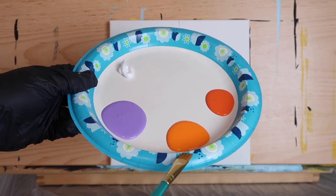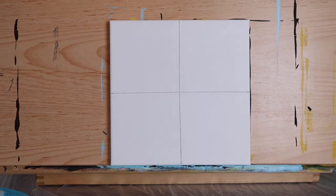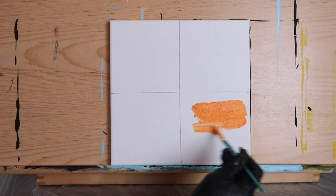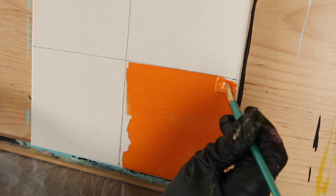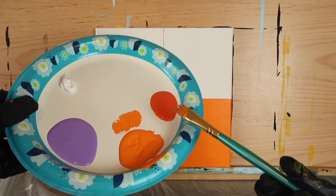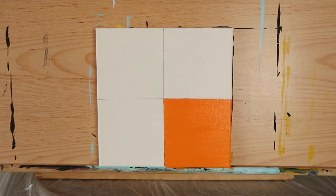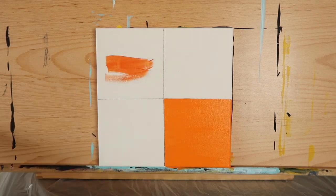Load a half inch angled brush with the jack-o'-lantern color — this is the lighter orange shade — and begin filling in the lower right box on your canvas. Once you have a nice even layer in that box, clean your brush and load it with the darker shade of orange, the harvest orange, and fill in the upper left box.